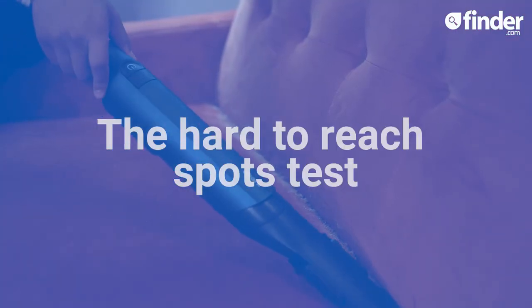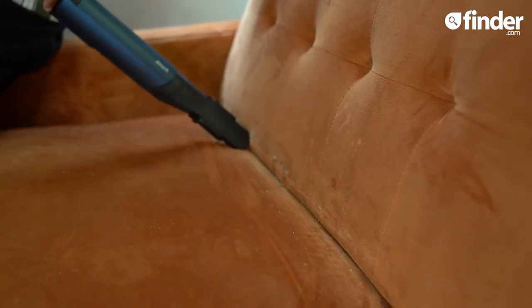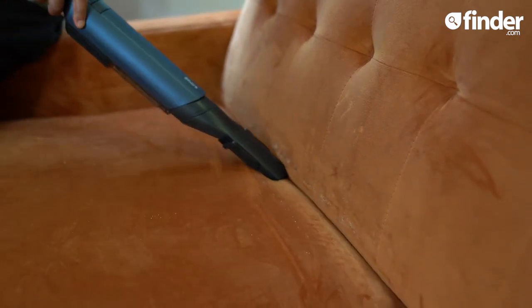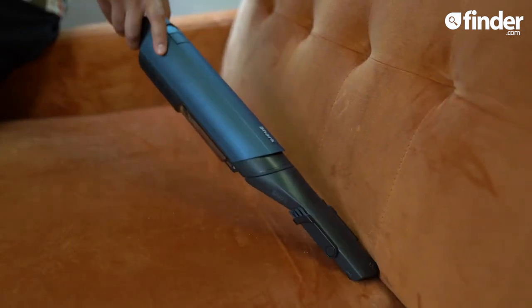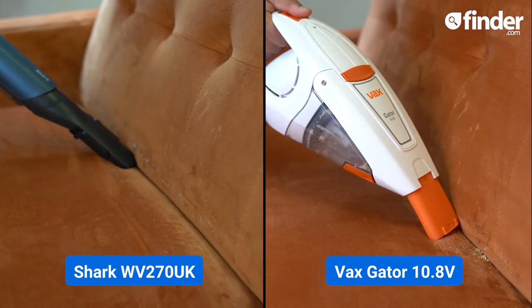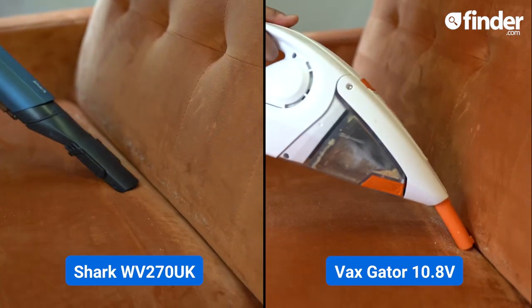Let's attach the crevice tool and try out crumb cleaning from this sofa in three sweeps. It's mightily impressive and zaps the crumbs in a sweep. It's one of the best handheld vacs I've reviewed for getting into tight spaces and under furniture too, unlike the Vax Gator which doesn't have an elongated crevice tool to reach into those narrow areas.